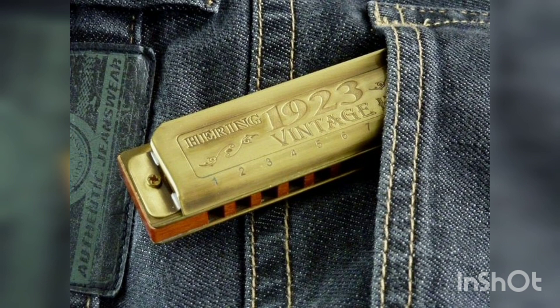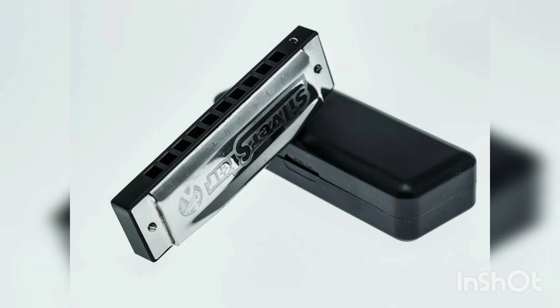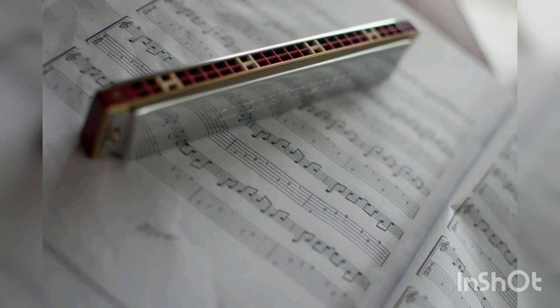Learning to play a musical instrument also offers motivation in addition to the exercise component. Many pulmonary rehabilitation programs have therefore begun to incorporate the harmonica.